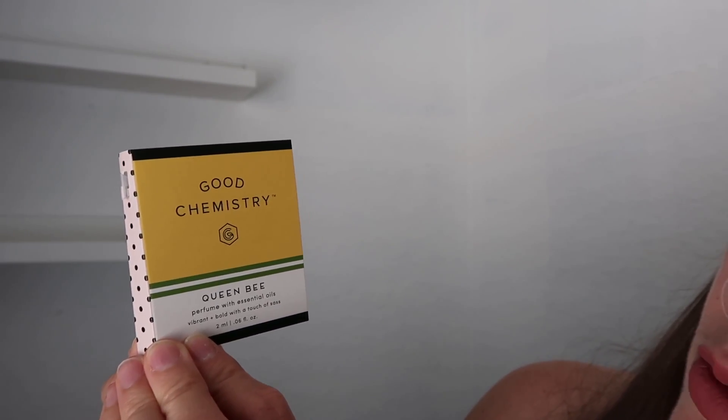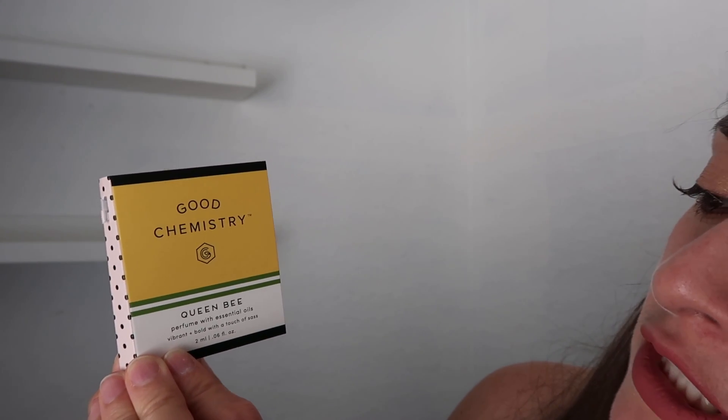The last item is a perfume — Good Chemistry Queen Bee perfume with essential oils. Vibrant, bold, with a touch of sass. Should we smell this? I just want to see if it smells like peonies. Let me twist it open — there you go! Oh yeah, it smells delicious, so good to me. It smells just like garden flowers — so delicate and so good. It's like you cannot even describe it until you smell it yourself.